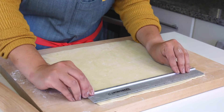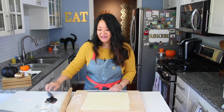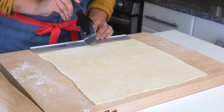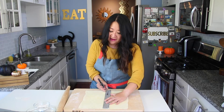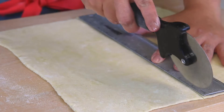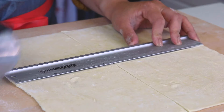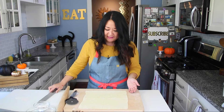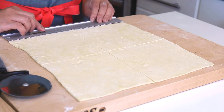Once you have your 12 by 12 square, cut it into four pieces — each will be six by six. I'm using my ruler to mark at the six-inch point, and a pizza cutter, which is smooth and satisfying to use. Mark it at six both ways. The edges will be a little jagged; you can trim them down if you want, but I'm just going to go with it.